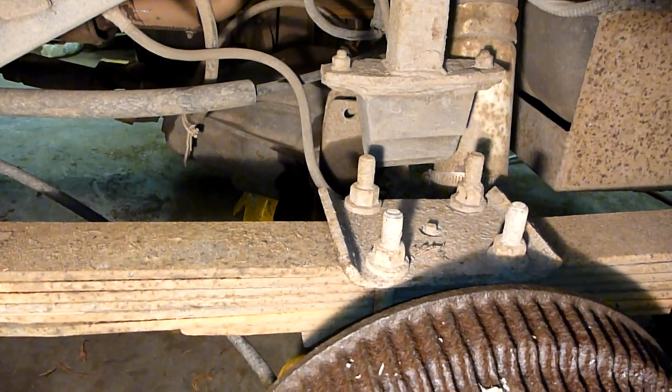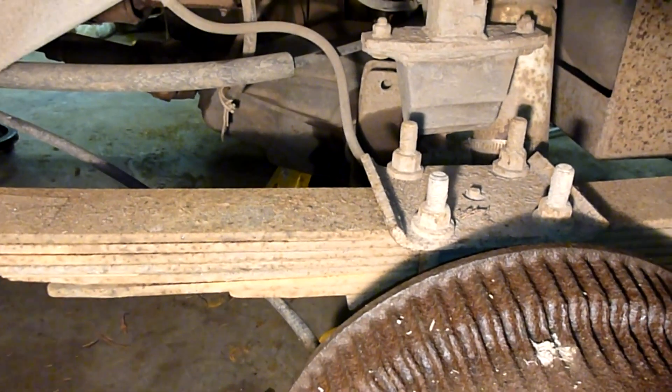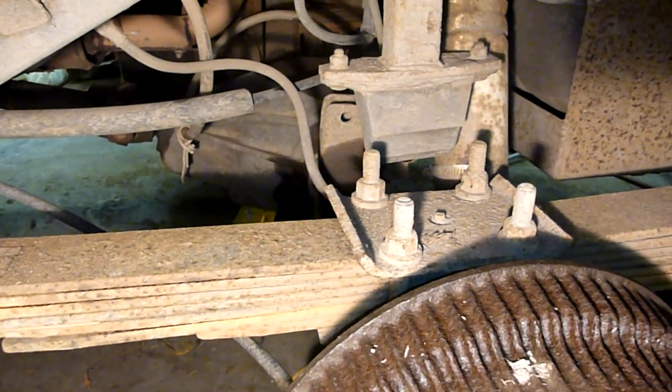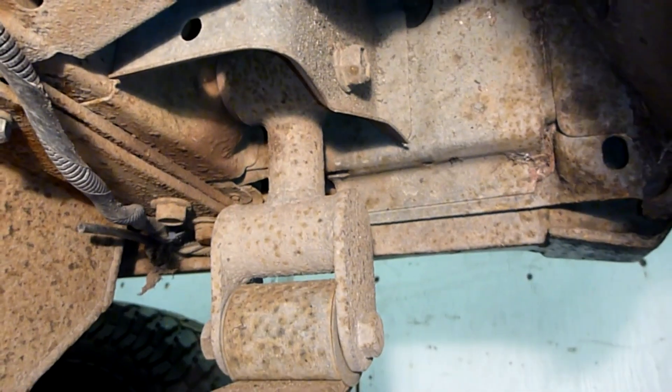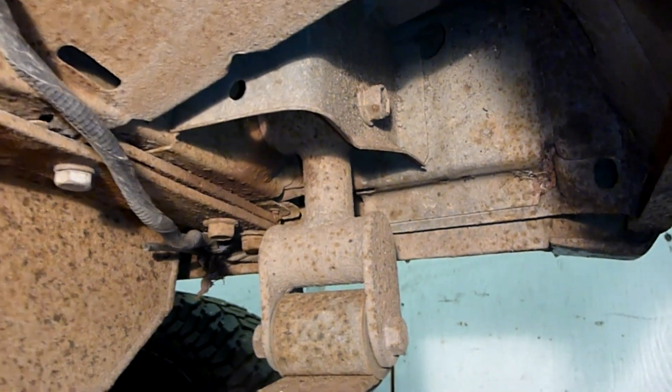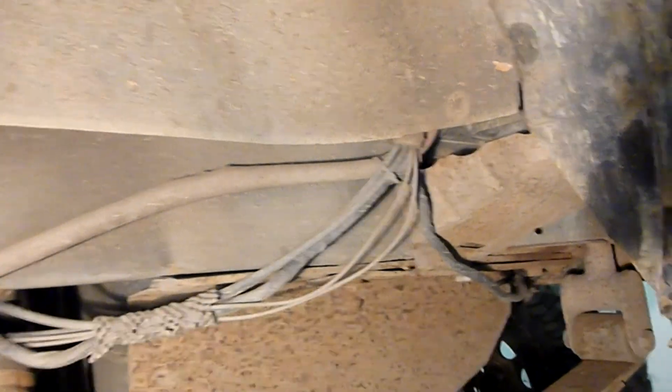I started off with a two-inch Old Man Emu spring pack — great ride, as Old Man Emu is known for. In the back I built myself these shackles — a little bit of tube, all welded up. They work great. A little extra travel out of them; they're about four inches longer than stock, so we got about two inches of extra height there.